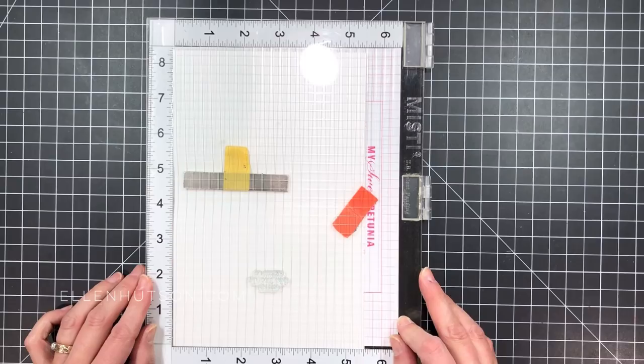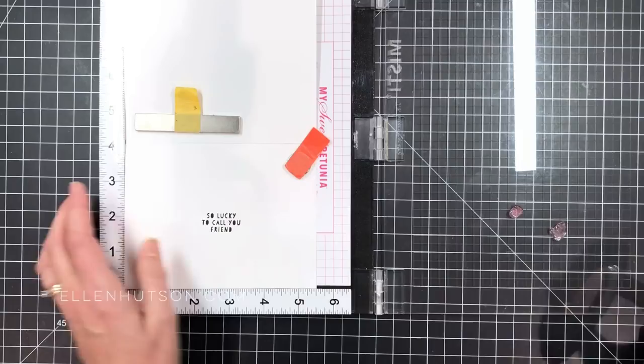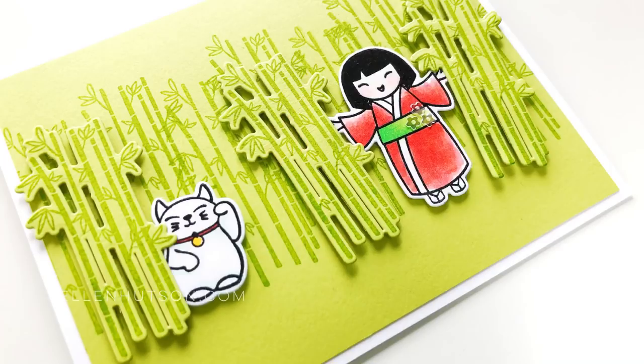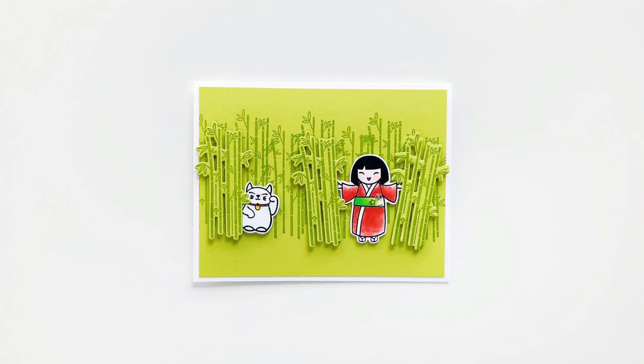Once I have everything mounted in place, I realized there wasn't a great spot for a sentiment, so I'm going to put it on the inside. I'm taking that little sentiment — 'so lucky to call you friend' — and inking it up with VersaFine Clair Nocturne ink again, then adding some cherry blossoms as an accent. I don't normally stamp anything on the inside of my cards, but sometimes I do. Here's the finished effect — it's really fun and easy to get this watercolor effect with alcohol markers if you emboss the images. We have more still shots and a detailed list of products over at the Classroom Blog, and all products are listed in the video description box below. If you enjoyed this video, please like it and give us a thumbs up. Thanks for watching.